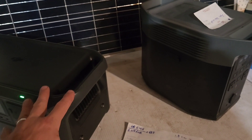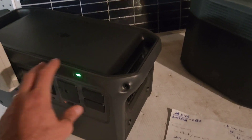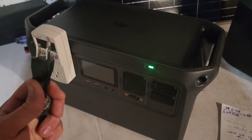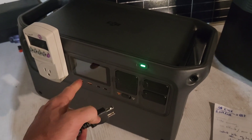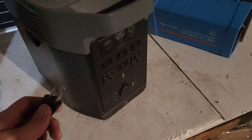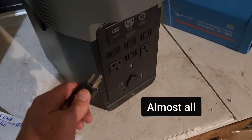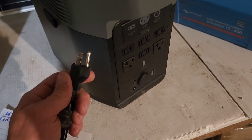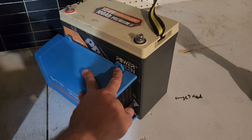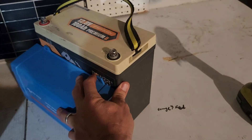One of the reasons I wanted a power station this size is I could take it to a job site, and any plug that looks like this — this will run any appliance that has a plug like this. This one will run most of them, but there might be some, like a welder, that it won't be able to run.